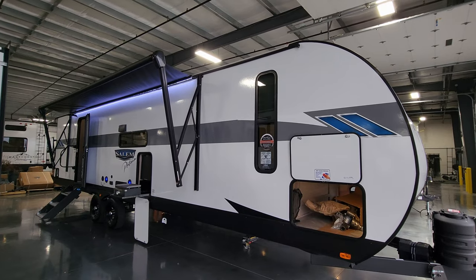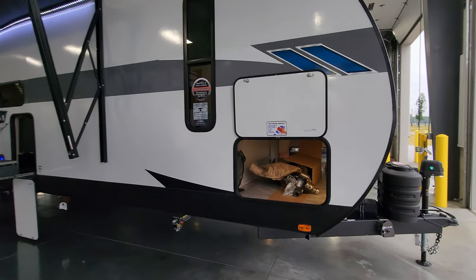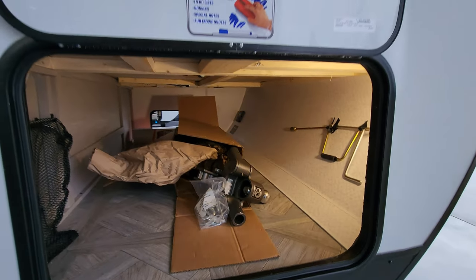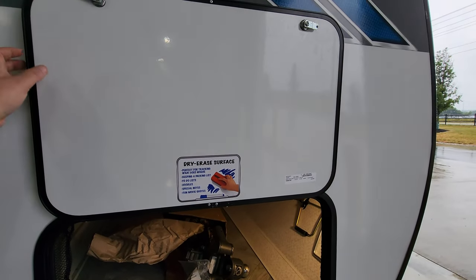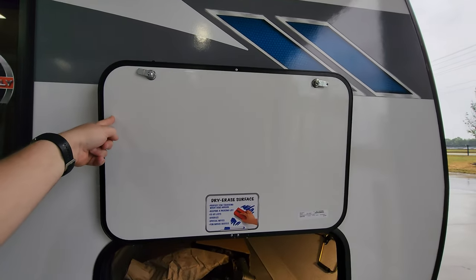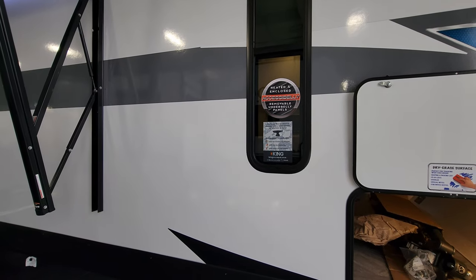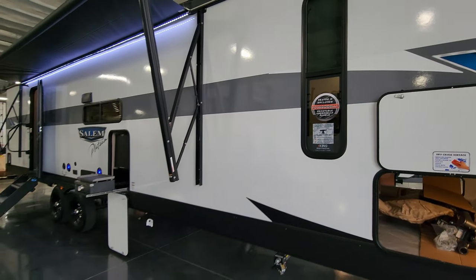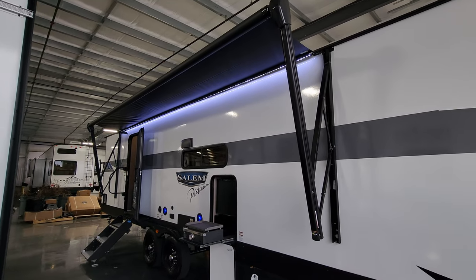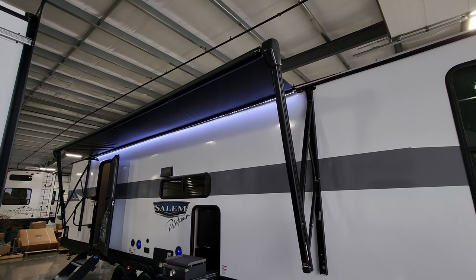The unit has deep-tint safety glass windows and a large pass-through storage compartment across the front section with a light inside. The back of the baggage door is a dry-erase board — black on one side, white on the other, held by a magnetic holder. The unit has a heated enclosed underbelly and is prepped for the King Wi-Fi connection feature. There's a large power awning with a built-in LED light strip, adjustable arms for tilting for water runoff, and a manual override on the front arm head in case of electronic failure.